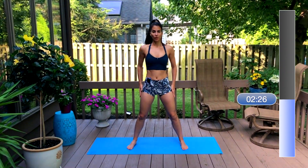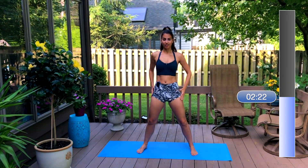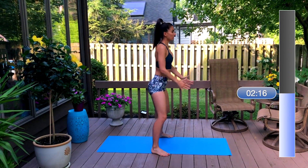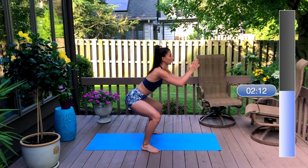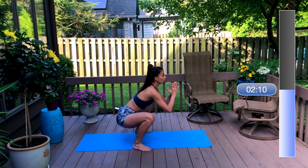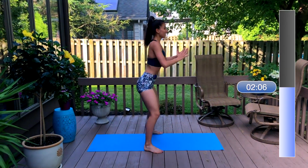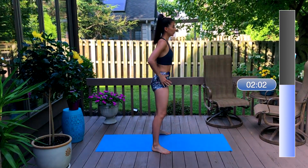Now we're just going into simple squats. I'm going to turn to the side here so you can watch my hips drop down to knee level or just below. This is going to really help you switch on through your glutes. Drive out of your heels and squeeze your glutes to press your hips forward at the top. Make sure you keep your chest lifted and abs drawn in tight.